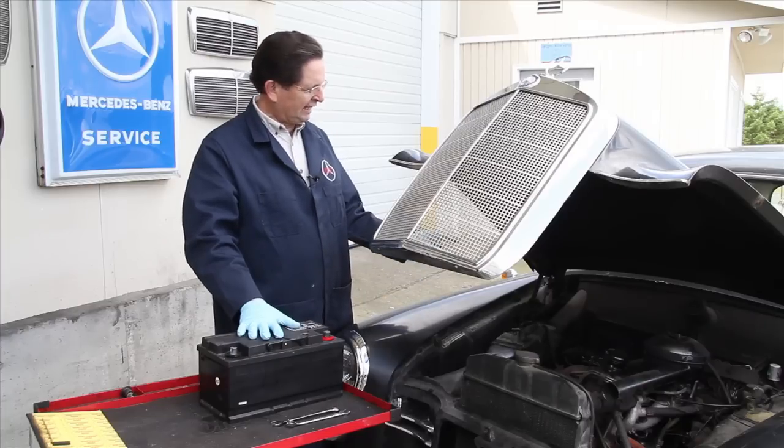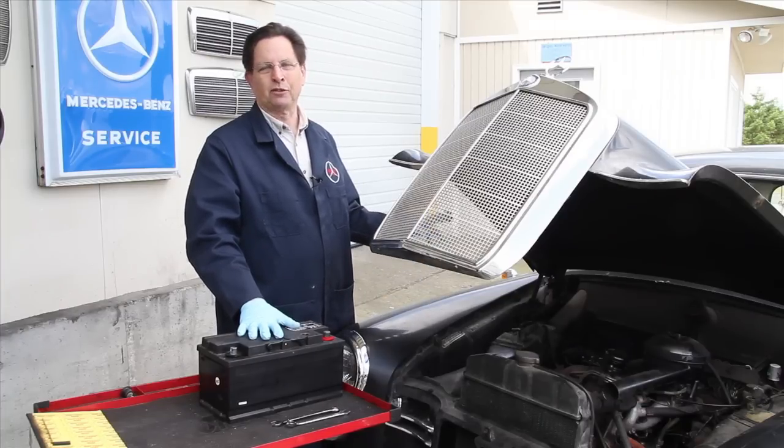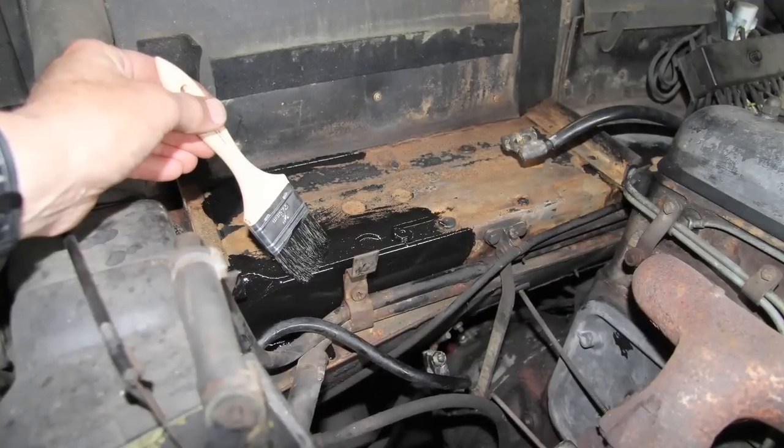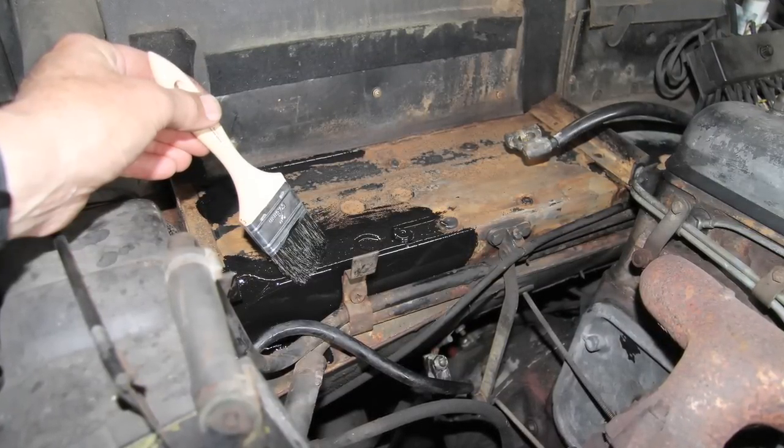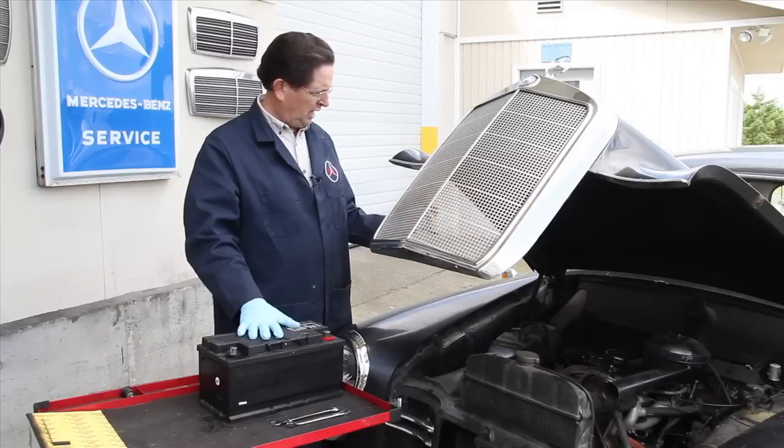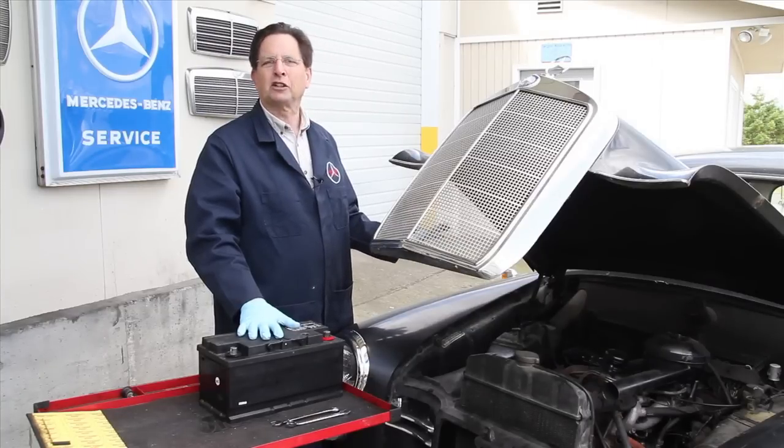The first thing I did was thoroughly clean the battery tray with phosphoric acid and then coat it with Miracle Paint. This amazing product, available on our website, will seal the rusty metal and prevent corrosion from occurring under the battery in the future.